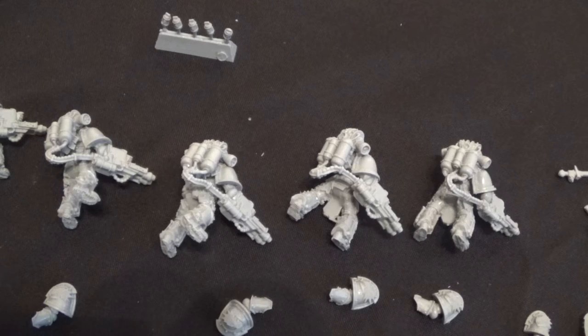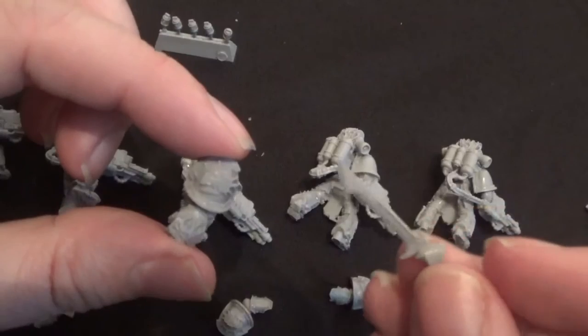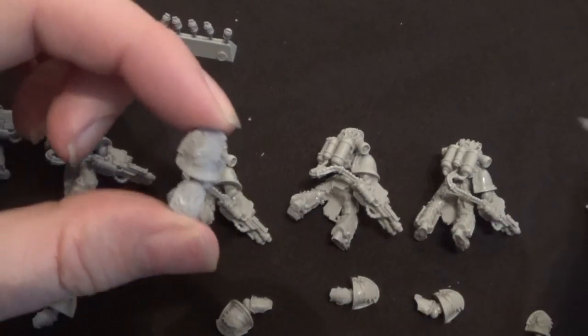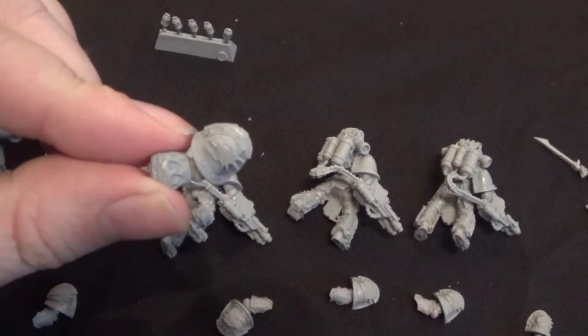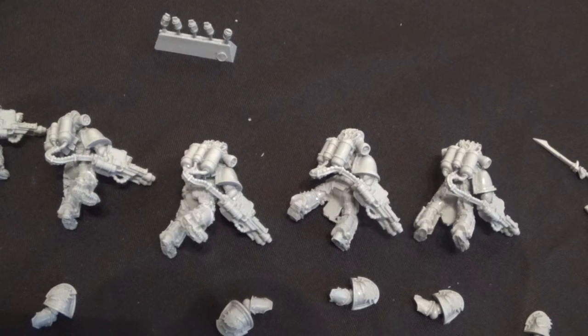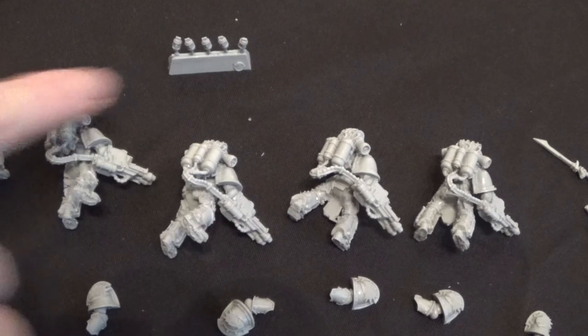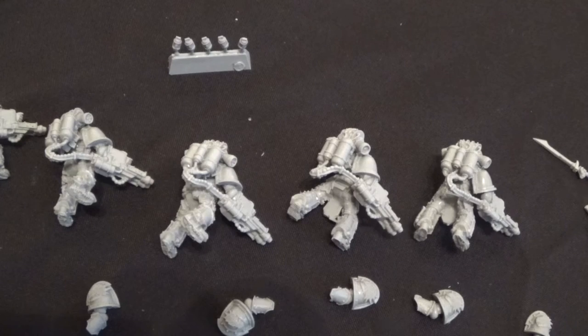Now I'll stick on the other arms. Looking at the Pyroclast entry, the Warden can have a power fist or a power weapon. I'll give the Warden the power sword — it just looks cool and it's a bit cheaper points-wise. They all have melta flamers and melta grenades as well, so melta bombs need to go on. I'll stick the arms and hands on, give the Warden the sword, put the little grenades on somewhere, and then the squad should be finished.